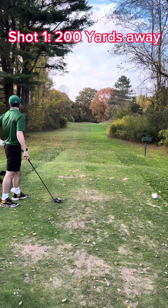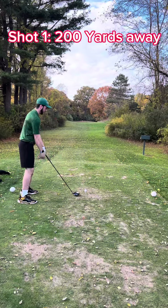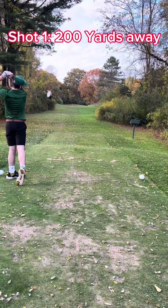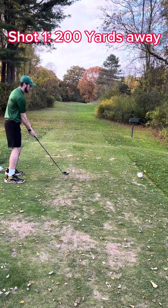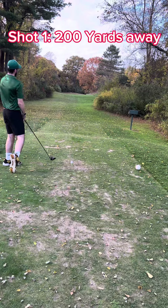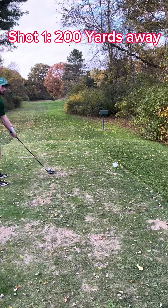Alright, this hole is about 200 yards away, par 3, first hole. No mulligans, right? No mulligans?